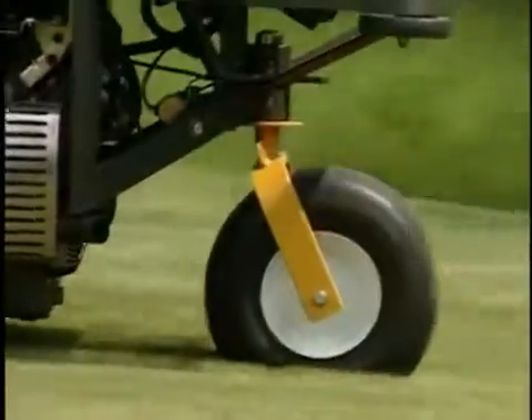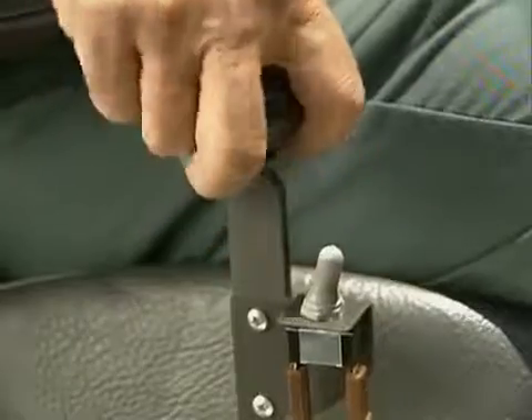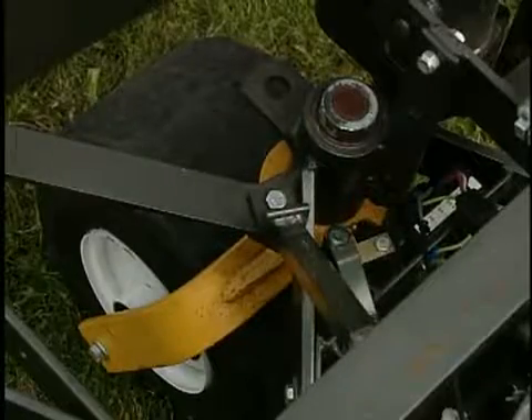The tail wheel lock option on model MD and MT uses a toggle switch on the forward speed control to actuate a locking solenoid on the tail wheel pivot, locking the tail wheel pivot into the straight ahead position.